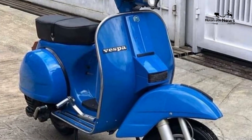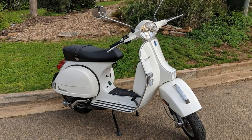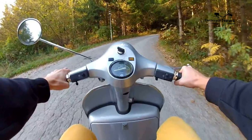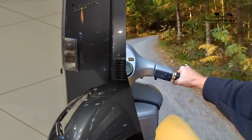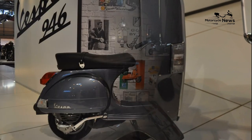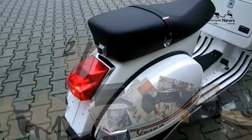Vespa PX125 Buying Guide — What to look for. Body: take a good look around the bodywork of the bike and check for any accident damage. The panels should all line up well, and there shouldn't be any scrapes or blemishes. Wheels: damaged wheels can be a sign of a hard life. If the wheels have taken a battering, how has the suspension fared?